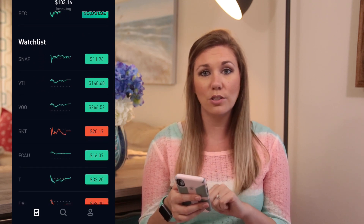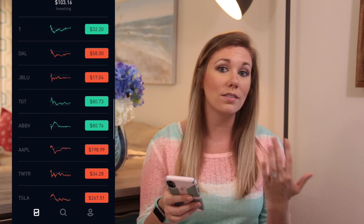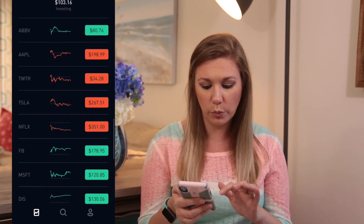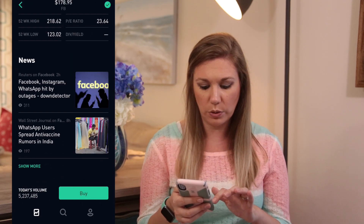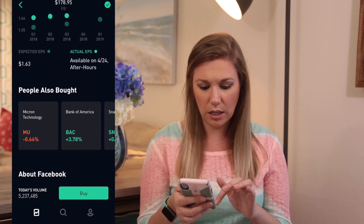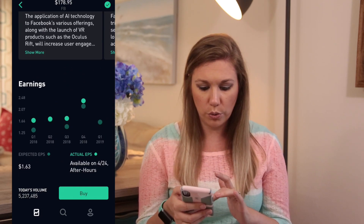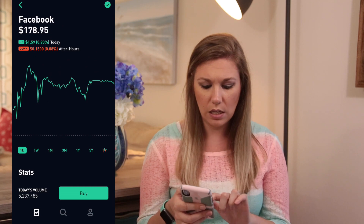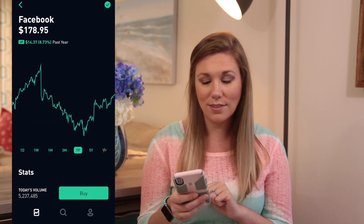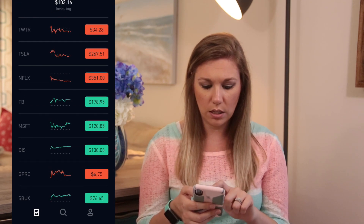The watch list allows you to add companies or ETFs that you want to watch — are they going up, are they going down? If you click on one, it gives you stats on it, an analysis rating, its earnings, and what people also bought. One really cool thing is it gives you time ranges: today, a week out, a month, three months, a year, and five years, so you can see what's going on with the stock.